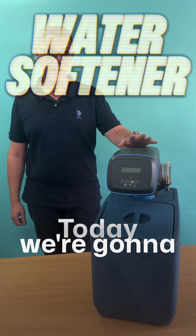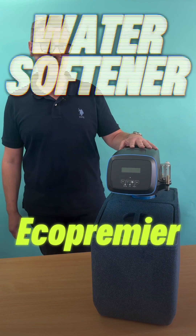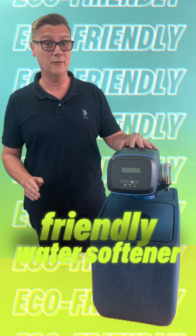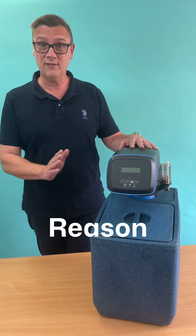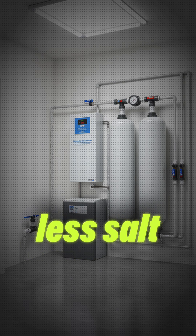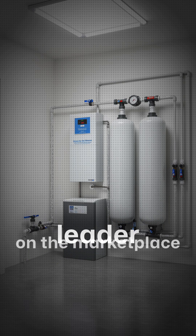Hi, East Midlands Water here. Today we're going to talk about our EMS 10 Eco Premio water softener, the most ecologically friendly water softener available in the UK today. The reason it's so efficient is that it uses eight times less salt and water compared to the brand leader on the marketplace.